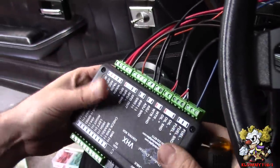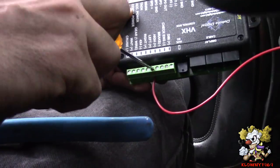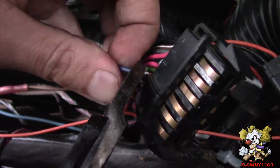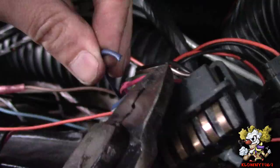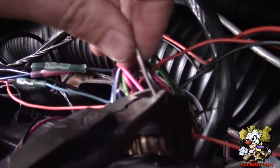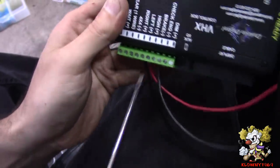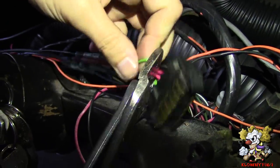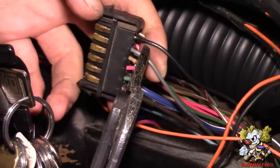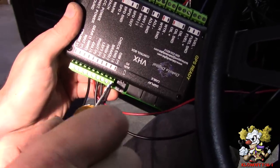Number nine is left turn signal — connect the left. Right signal is number eleven — connect the right. E-brake light is number seven. Number ten is high beams. Number five is dash lights. Now this is the dimmer.